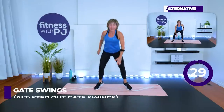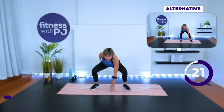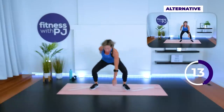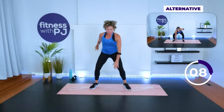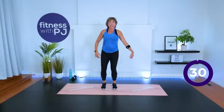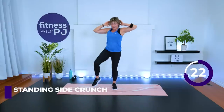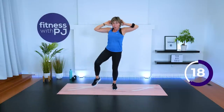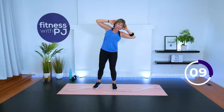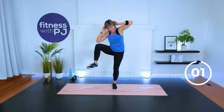Feet together, arms down — hallelujah! Gate swing. Last 10 seconds. Standing side crunch, externally rotate, other side. We grab a quick water after this. Moving on to our final circuit in 20 seconds. Time!